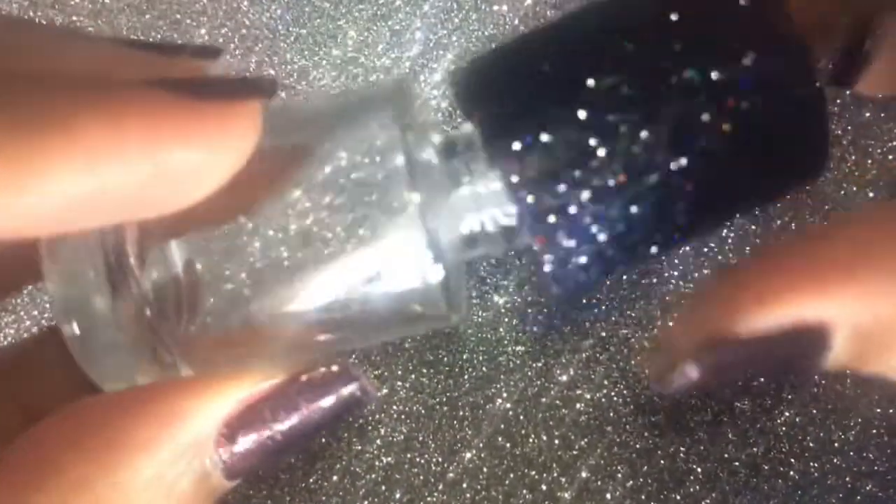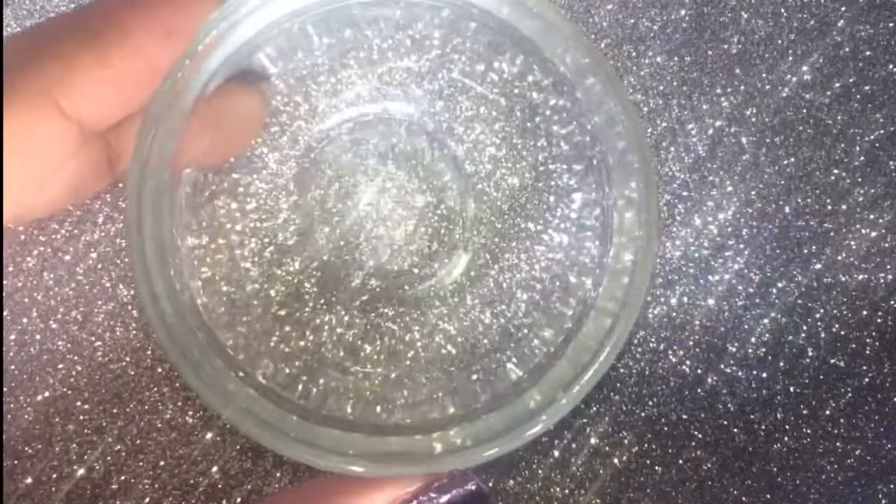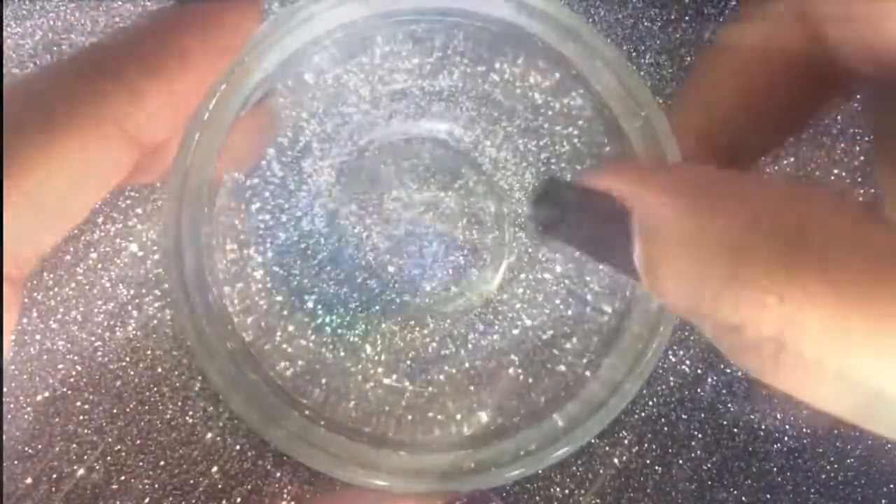I have washed the nail polish bottle with some acid oil and soap water. Make sure that you wash the nail polish bottle properly. I have also decorated the cap of the bottle just to make it look a bit awesome. I love glitter so much!